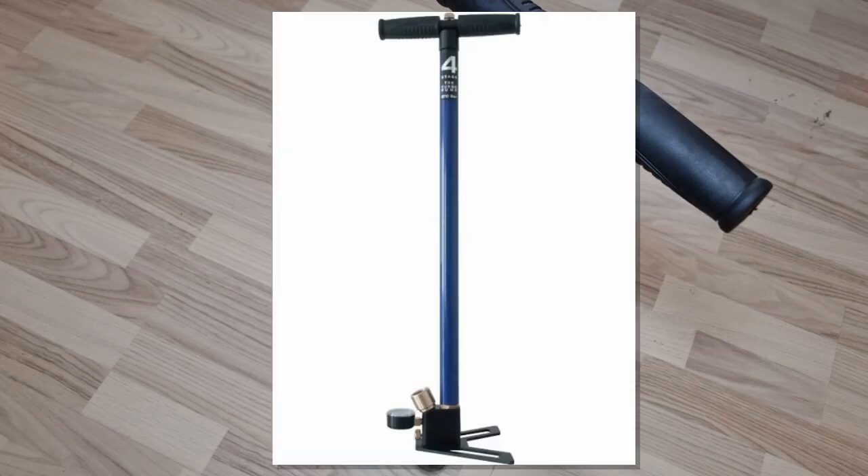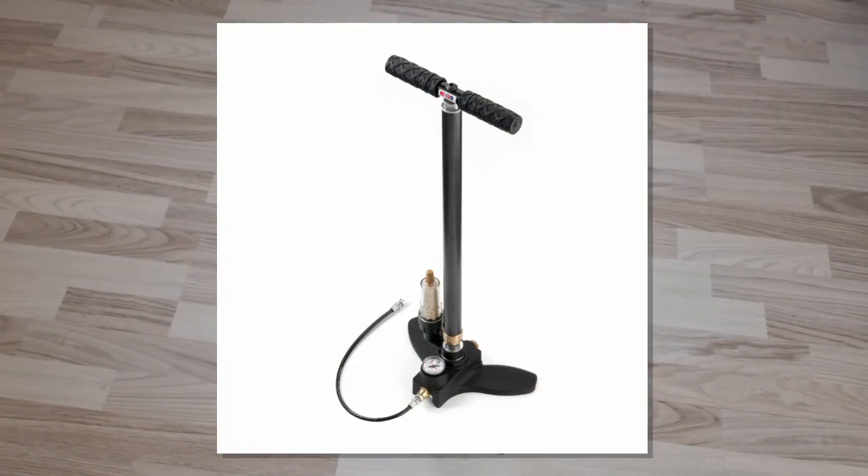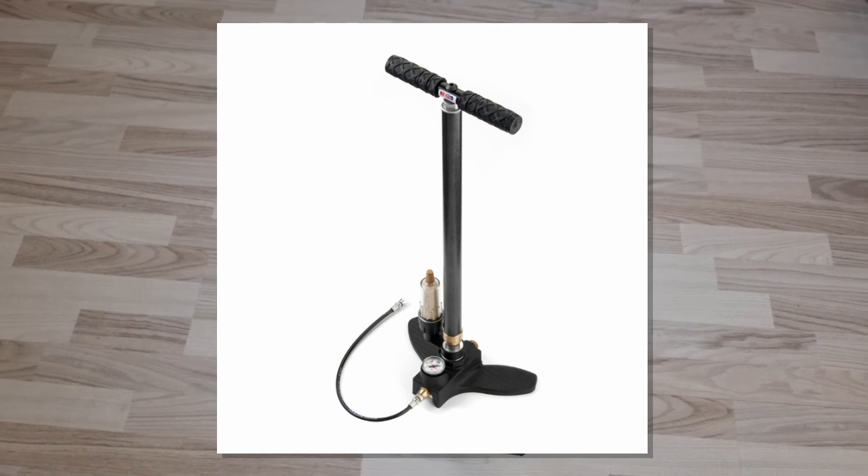This is the video presentation of the Gemman 4-stage turbopump model M100. But first, let's see what a high pressure pump, or HPA pump, is.